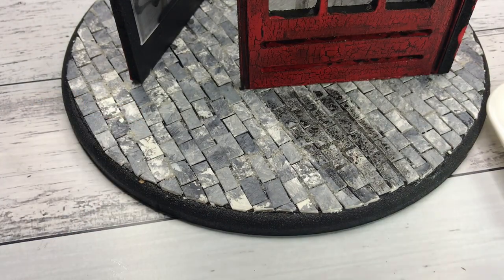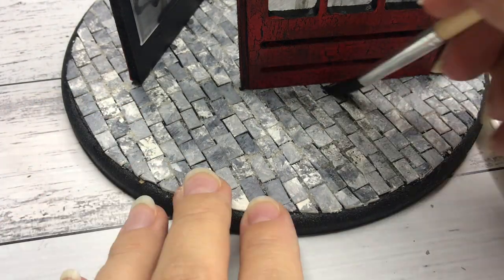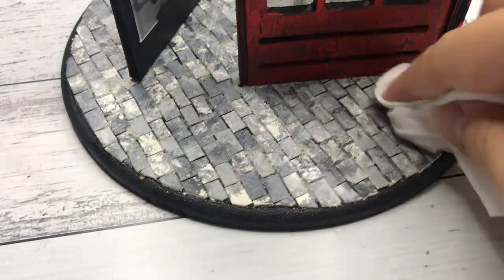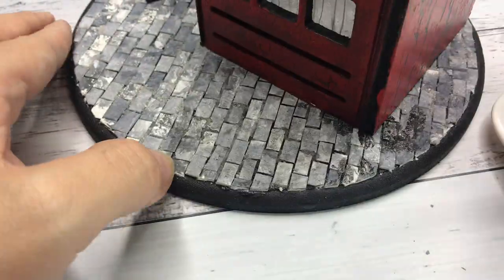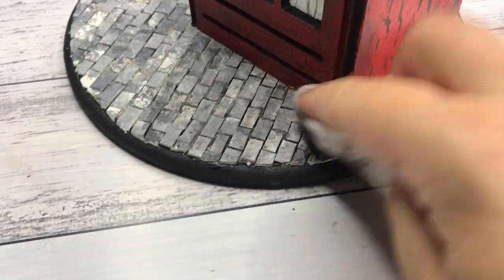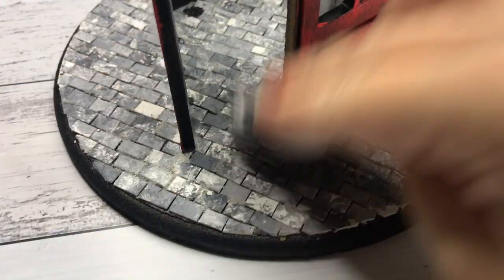A technique I often use is applying an acrylic wash to projects and then wiping the excess off to leave just a touch of color behind. That is what I did with the cobblestone base — it makes the overall appearance more realistic and I love that look.